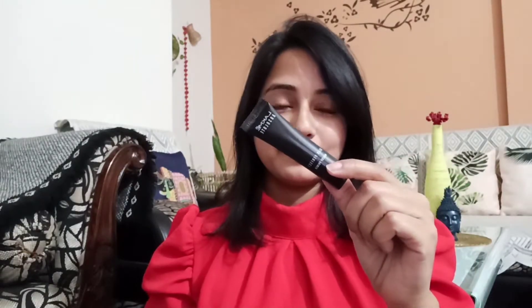So I started with a primer. I've done a very simple makeup. I don't have a lot of new makeup products, so I've done a simple makeup. I applied a primer and then I mixed Maybelline FitMe foundation with Swiss Beauty illuminator.